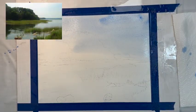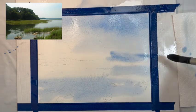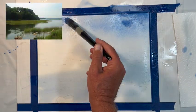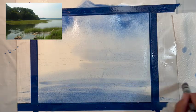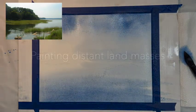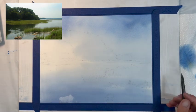Today we're going to paint Stony Brook Harbor. As you can see in the inset picture, we're massing in the sky — a hazy, cloudy sky. The paper was wet and I'm working wet-into-wet, adding ultramarine blue and cerulean blue. The top shapes represent the foggy clouds and the bottom represents the water. Here is the same thing dried.